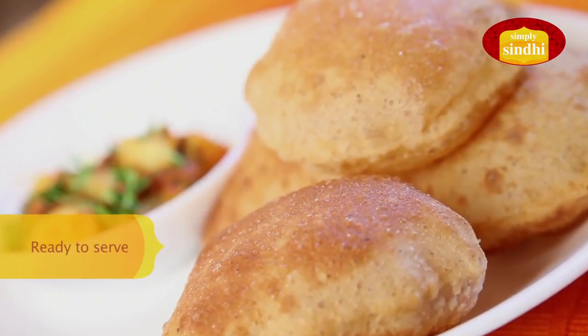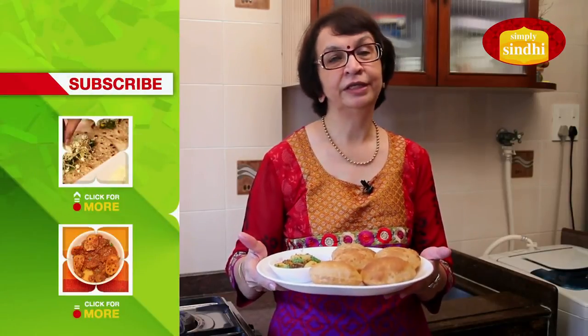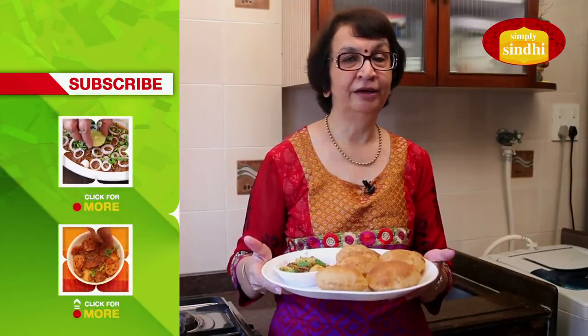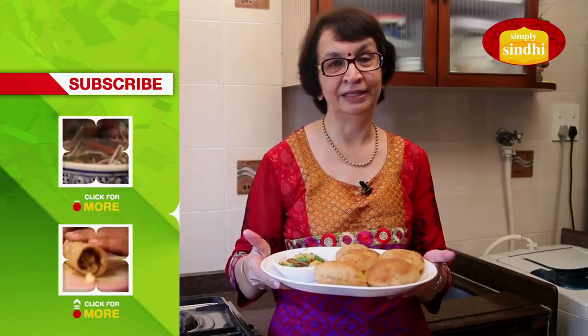I have served them with aloo bhaji. You could also have them with dahi and papar as a breakfast dish, or as an accompaniment with a vegetable like bhi aloo badi or moong dal, both of which I have shared on India Food Network. Keep watching, and if you like our recipes, subscribe to India Food Network. We would love to have your feedback or comments.